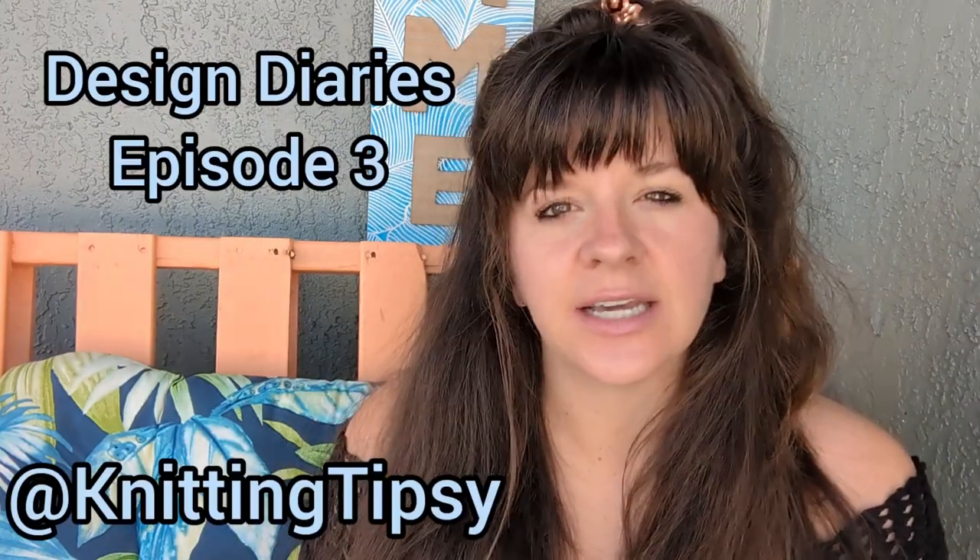Hey y'all, Chelsea from Knitting Tipsy here and it is time for another episode of Design Diaries.